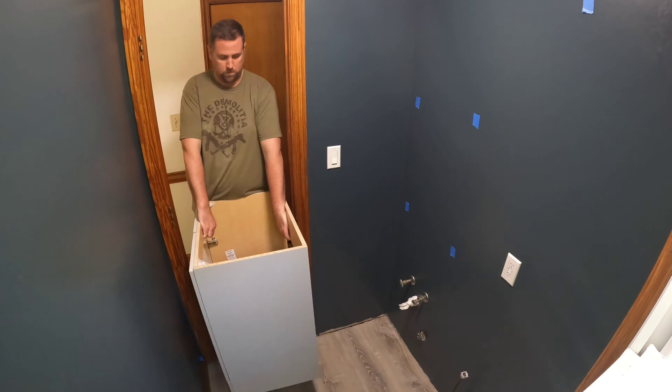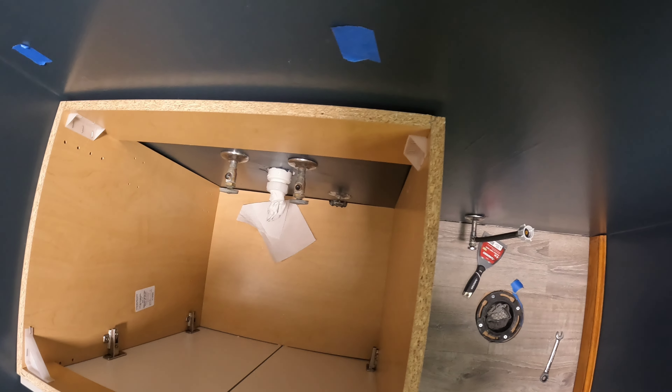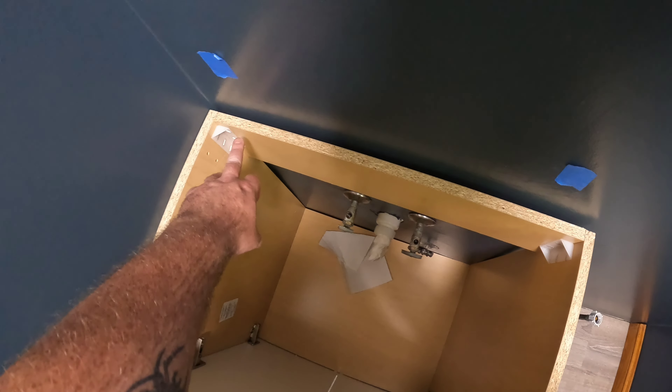The two base parts are in, time for the vanity to come in. This wall is pretty straight but this one's not, so I'm going to have to get some shims to level the vanity and screw into these two studs.